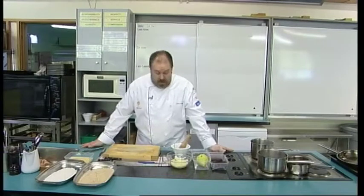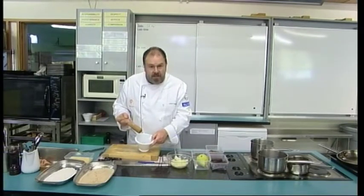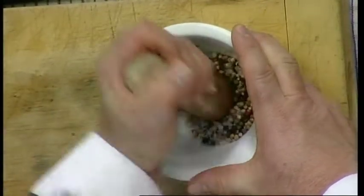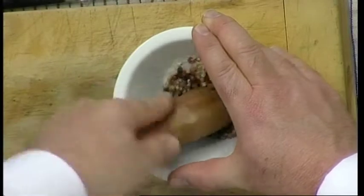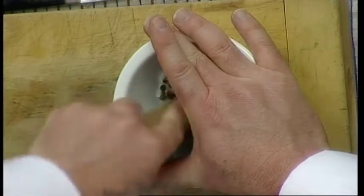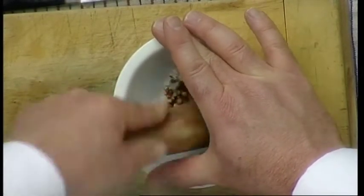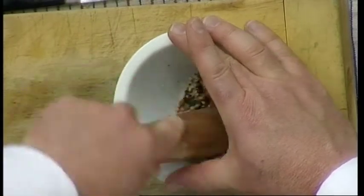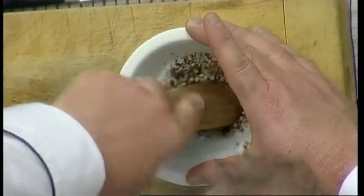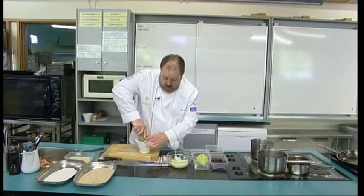The first thing we're going to work on is the spicy crust. In my mortar I've got some pink, white, green and black peppercorns with some coarse sea salt, so I just want to break those down. We can go as fine or as coarse as we want — that's just going to be up to your preference. I just want to get a bit of pressure on there to break them up and get those flavours mixed together. Then we're going to dust this onto our venison loin.